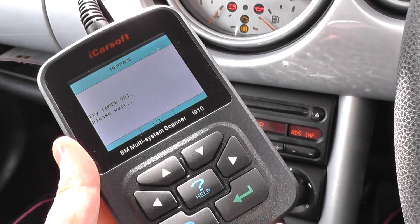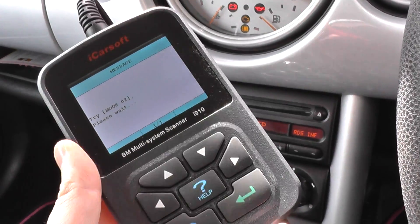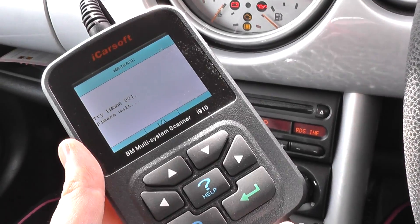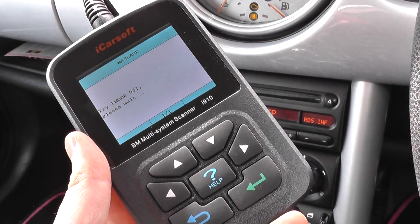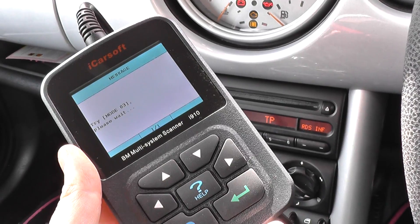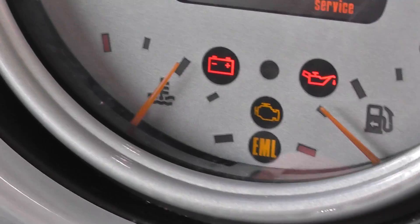It'll give us a fault code and a brief explanation of the fault, which gives us a better idea of what exactly to do. The chances are it just needs a sensor change or something like that. Once you've actually repaired the fault, you can come back in, erase the trouble codes, and erase the engine warning light from your dashboard. There are two different types of warning lights — the engine warning light itself and the AML warning light.